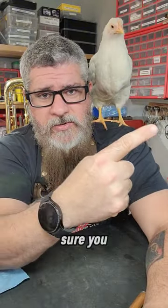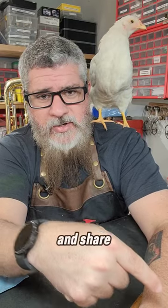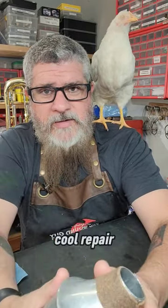So make sure you give a like, bookmark this video for later, and share it with your friends so they can get cool repair tips like this.